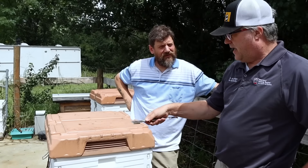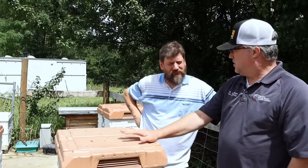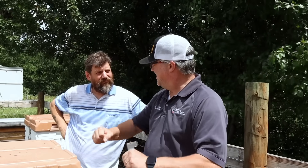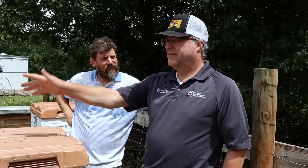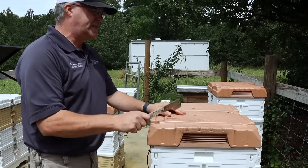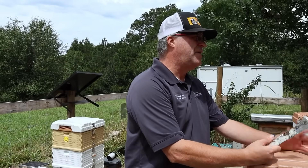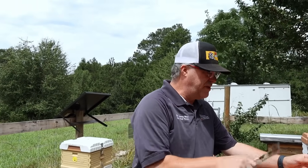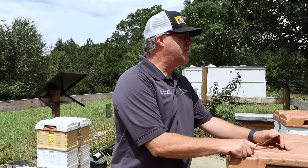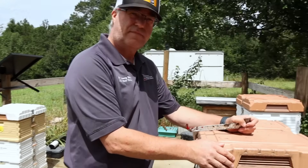Being well insulated keeps heat out in summer and retains heat in winter. Yes, these hives cost a bit more, but if you're selling honey, the bees spend significantly less energy on thermoregulation — so all that energy goes into honey for me to harvest. I don't see the extra cost as an expense; it's an investment. And if I had lost five colonies and bought five nucs in spring, that's close to a thousand dollars — so a two-hundred-dollar investment in better equipment really pays off.